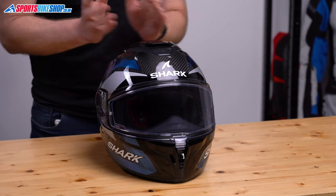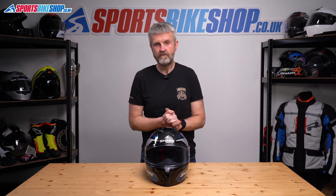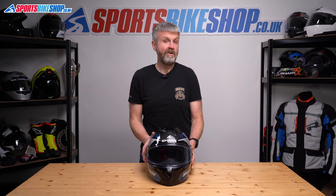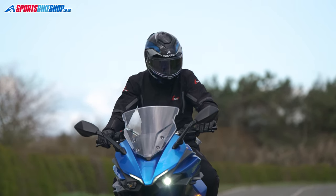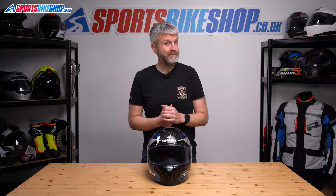The good thing with Shark lids like this is you can easily fit your own choice of intercom. There are no clips on the side to get in the way, as you find on a growing number of helmets, and you don't even have to avoid the sun visor switch because on this helmet it's on top of the lid. The lining does fit quite snugly, so it's a bit fiddly to install an intercom, but once it's in, this is one of the easier lids for using your own unit.